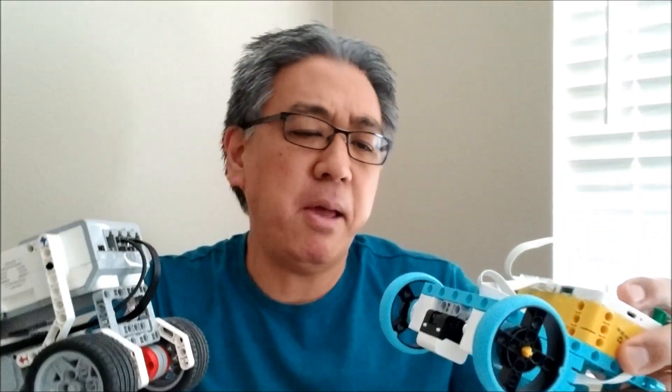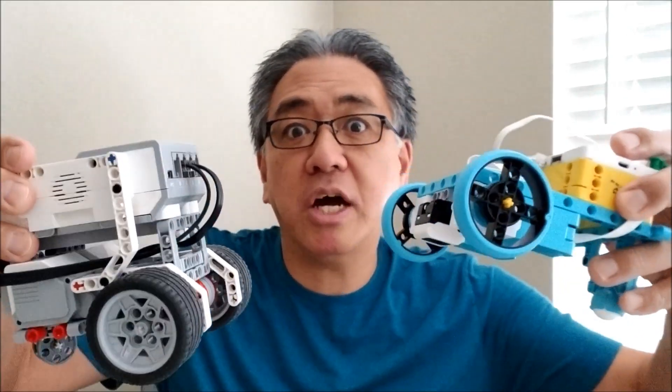For those of you that might be wondering — if you're considering getting a Spike Prime bot for your first Lego League — definitely don't take my word for it and buy it just because maybe this might drive straighter. This is just an experiment, but this is just Mr. Hino's experiment. I cannot guarantee official results. But let's go ahead and figure out how I'm going to figure out which one drives the straightest.